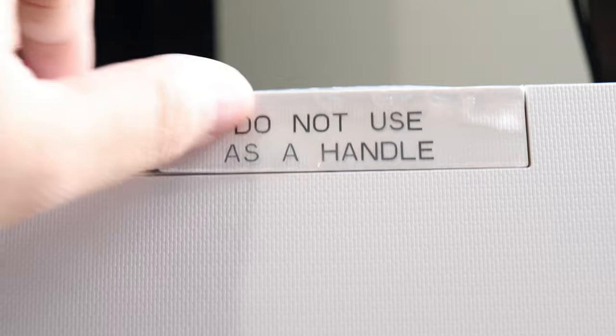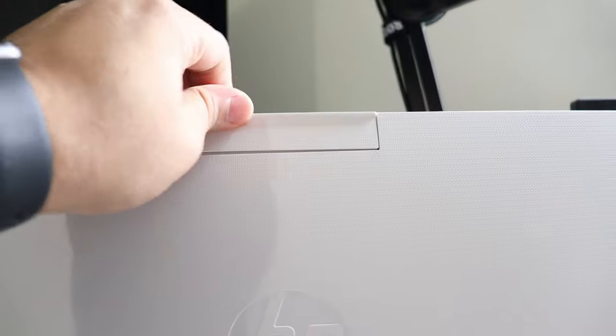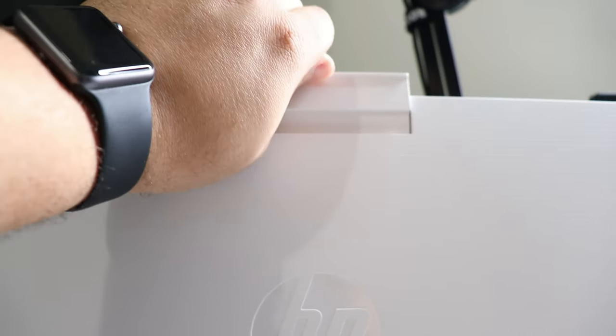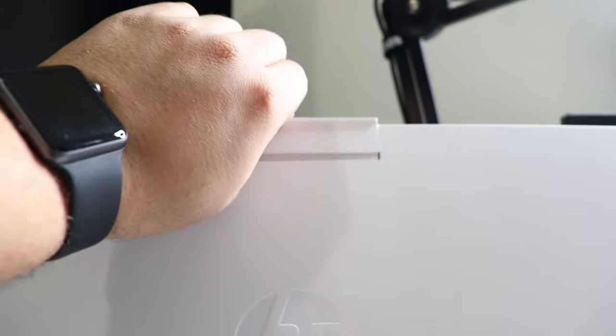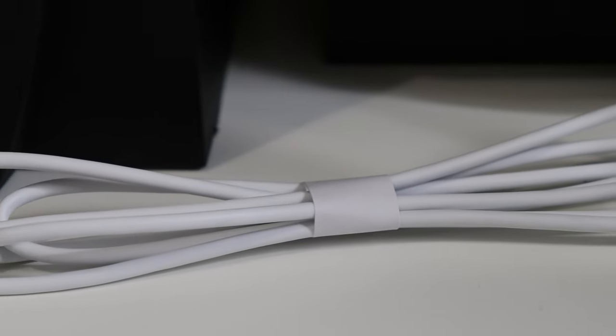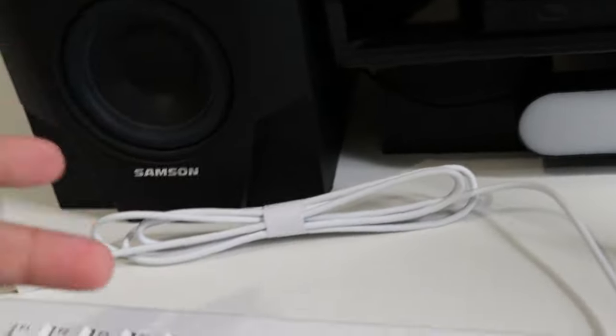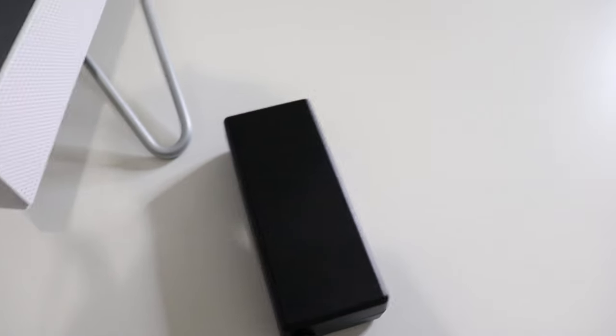At the top it says 'do not use as a handle' — that groove is simply to let you raise and lower the screen. Be careful because if you barely tap it down it slams, so be gentle and work your way down. I also like the attention to detail with the white paper tape — instead of looking mismatched they kept it matching with the all-white setup: white keyboard, white mouse.